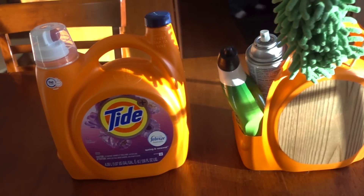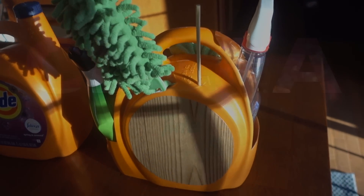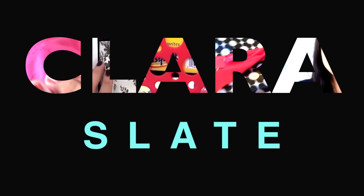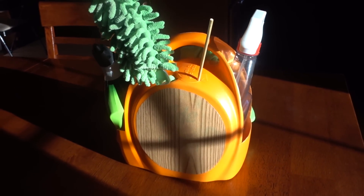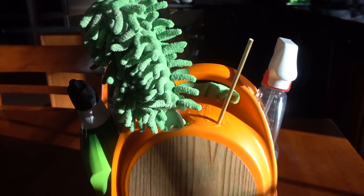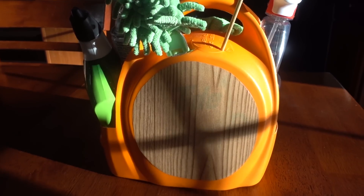Today I will share with you how and why I decided to upcycle this detergent container into a cleaning basket. Hey everyone, it's Clara, welcome back to my channel. Upcycling containers around the house is nothing new — people have been doing it forever. In fact, I originally got the idea to repurpose a detergent bottle from my mom, who used to use these containers when watering her plants.